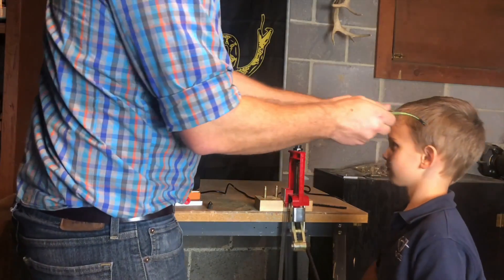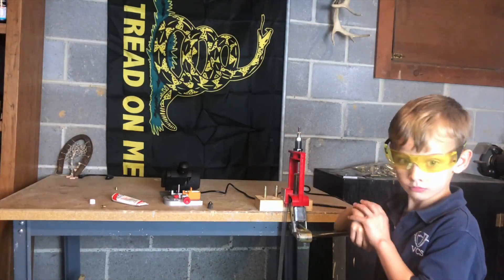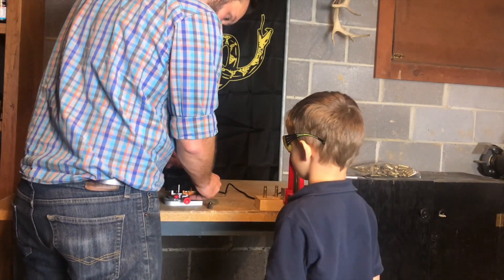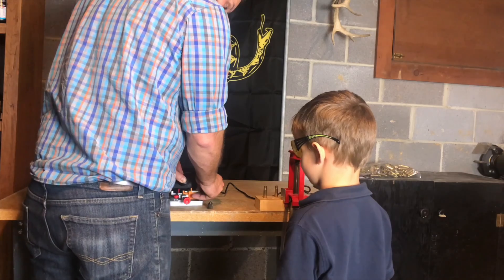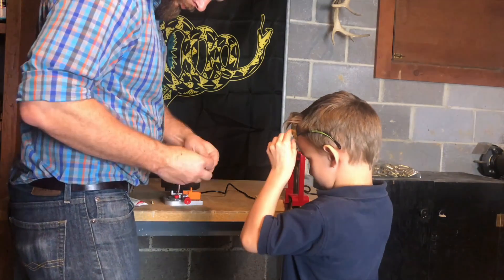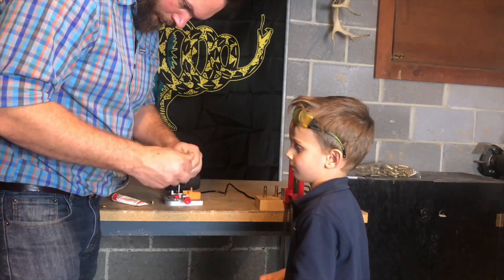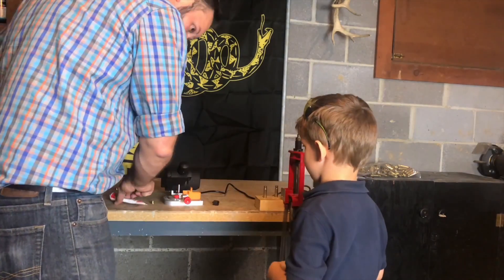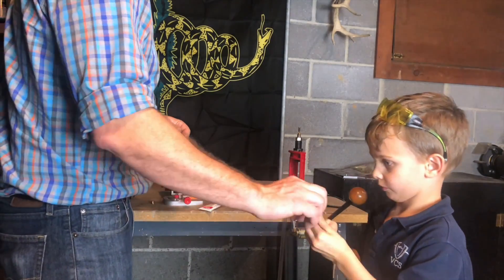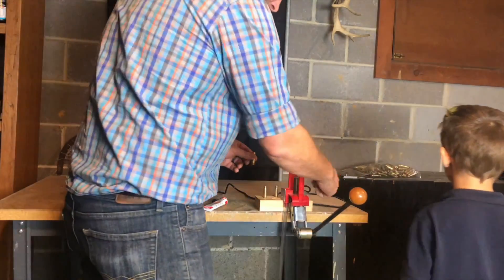As much as I enjoy sharing my hobbies with you, I'd much rather share them with my children. Take a look at how much fun it is to involve your kids in these processes. Put the safety glasses on. Now walk over there and get your primer — get your primer in here. God bless you and go take your mountain.